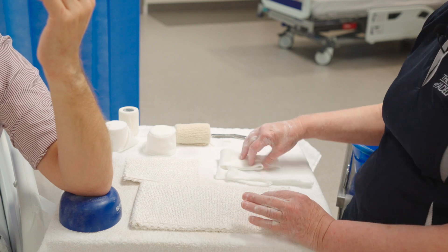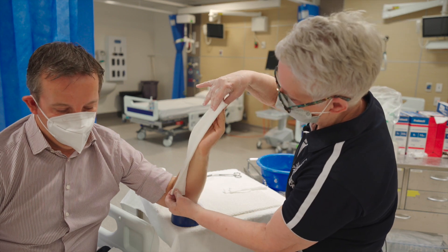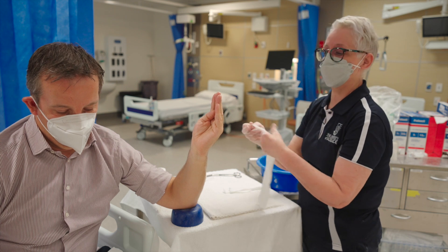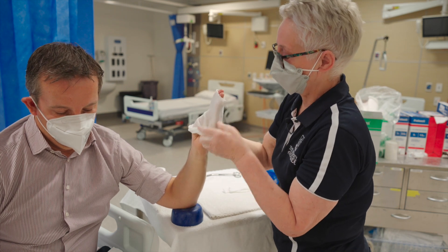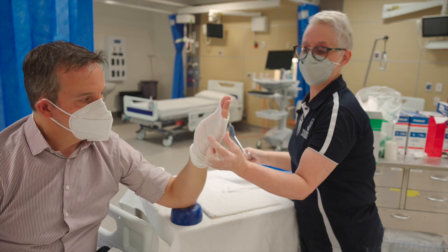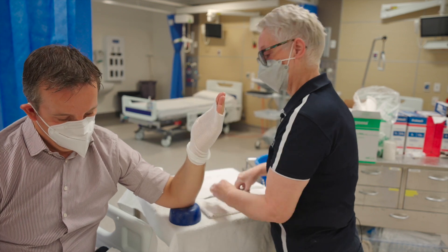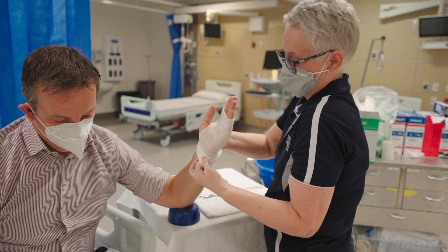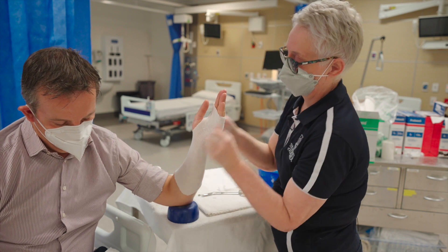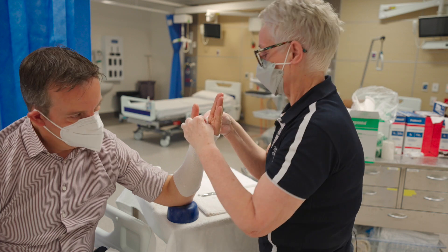We'll apply the stockinette first. Measure from the fingertips down to the elbow, then cut and slide the piece over the hand. Bring it down a little further since the slab will go down here. Put a small hole in for the thumb, take that through gently, and bring it down. Lift the edges away from the arm and the hairs of the arm, then fold the edges as shown.